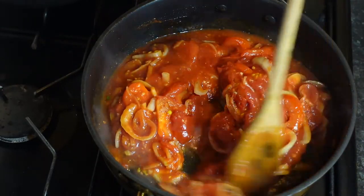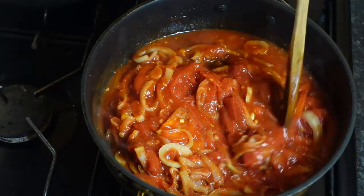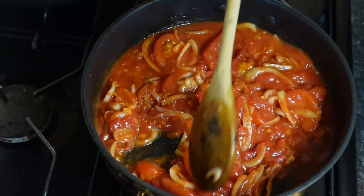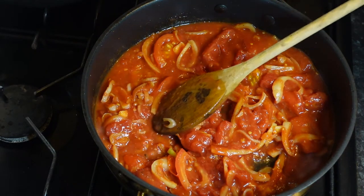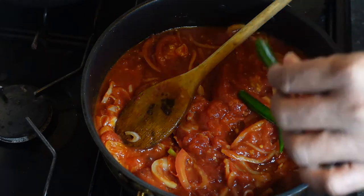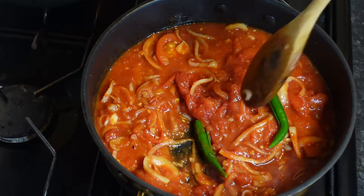You're going to see how this looks a bit red, but the longer you cook it you're going to see how the colour changes — it becomes a bit more orangey. So now what I'm going to do is add my two chillies to this.